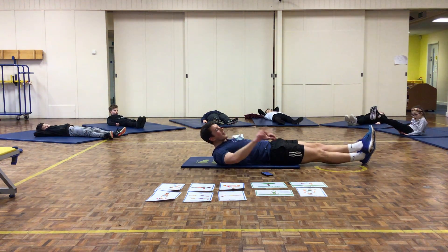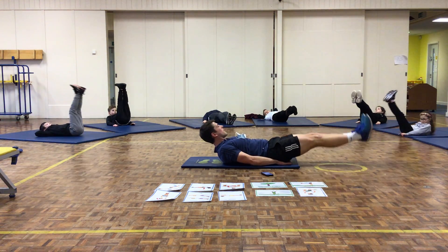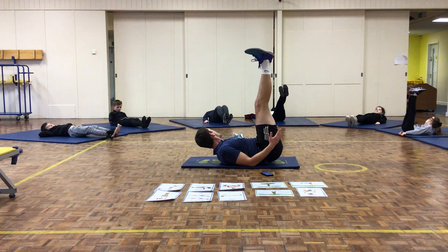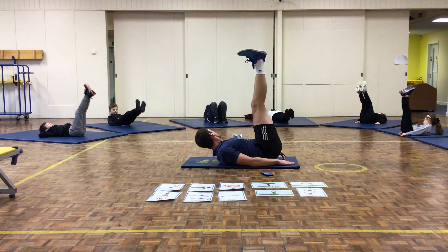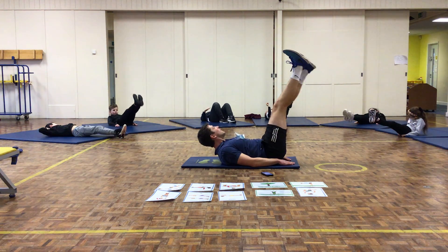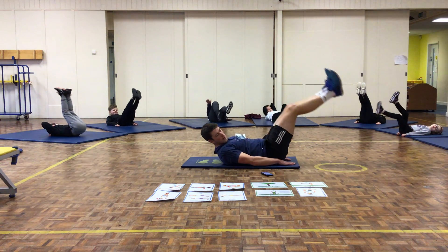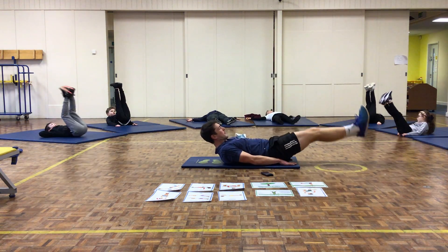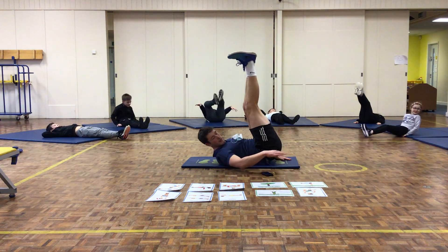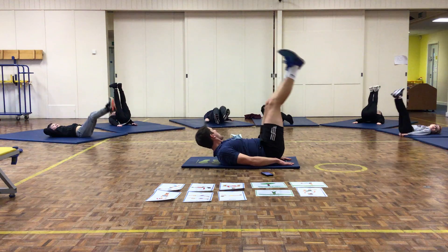3, 2, 1, go. Bring them up, keep them together, slowly lower them. If that's too easy, try and do it so your legs don't touch the floor. If that's too hard, just do one leg at a time. Slowly bring them down. 10 seconds left. 3, 2, 1, and relax.